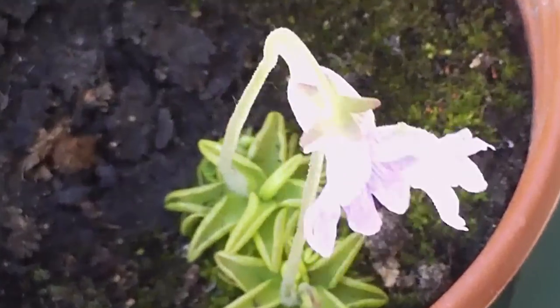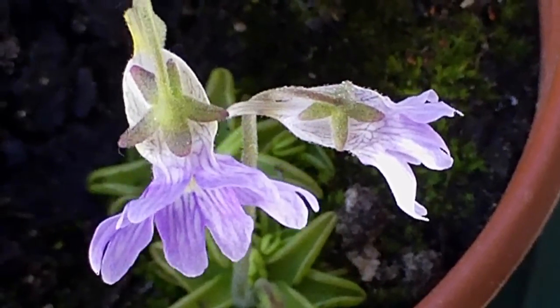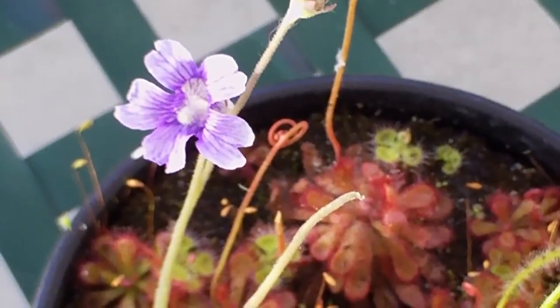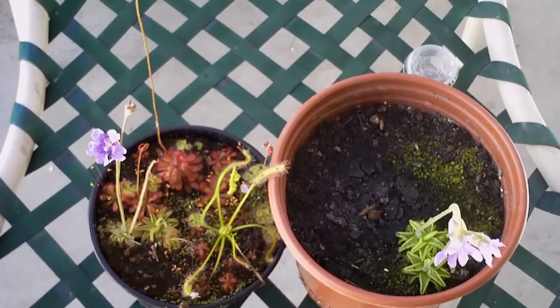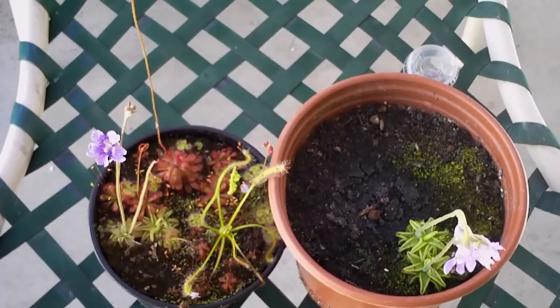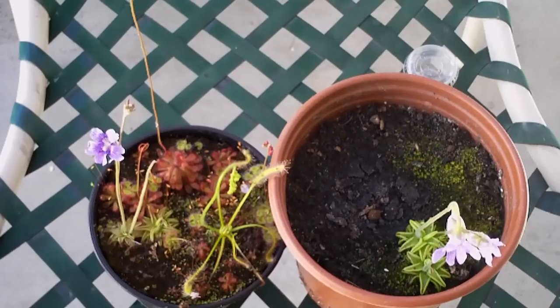As you can see here, these Pinguicula flowers are ready to be pollinated. This is Pinguicula carulia, if I'm pronouncing that right — but it seems no one actually knows how to pronounce these names 100% correctly. Now, notice the difference between this flower on the left and those two flowers on the right. The flower on the left is upturned; the two flowers on the right are kind of perpendicular to me — parallel to the soil. What that means is the flower on the left hasn't been pollinated and it's going to die soon if we don't do anything about it.